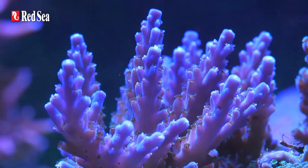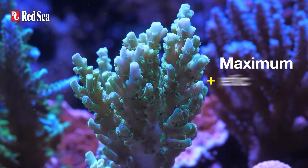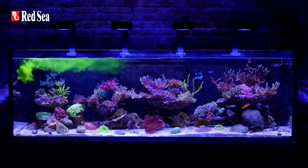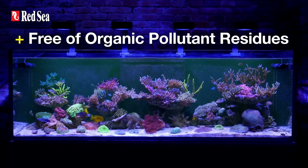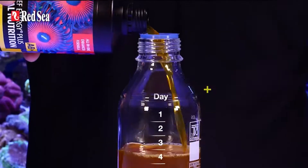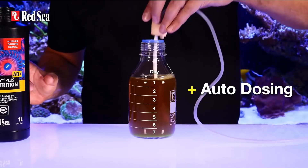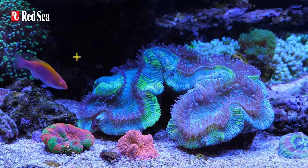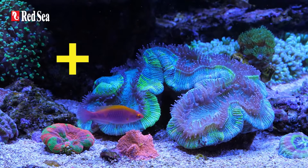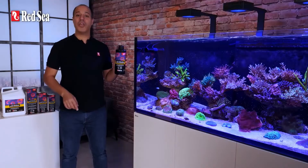Brighter colors, healthier, more resilient corals, maximum energetic efficiency — consumed entirely, preventing nitrate and phosphate buildup. Ease of use: it can be used with a dosing pump, kept unrefrigerated and unstirred for up to one week. Plus, it has a minimal over-skimming effect. With that many pluses, you should give it a try.